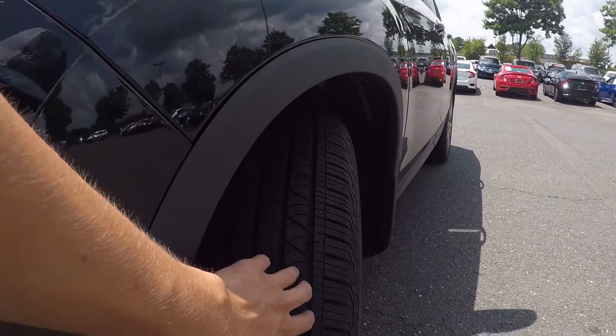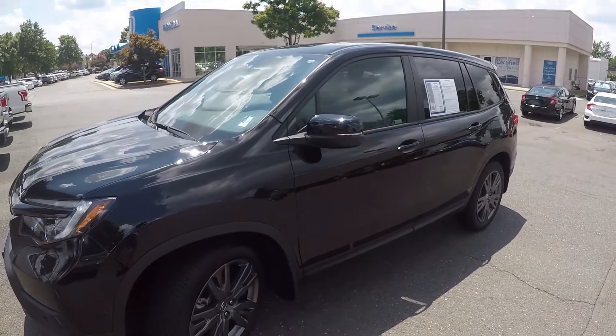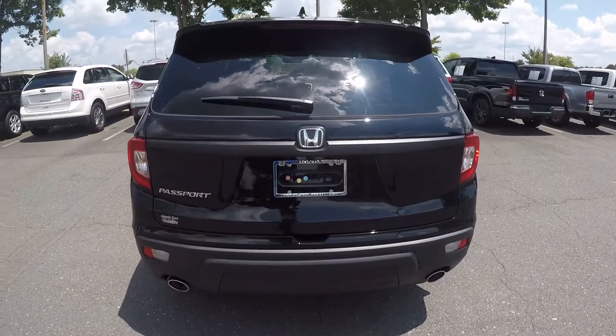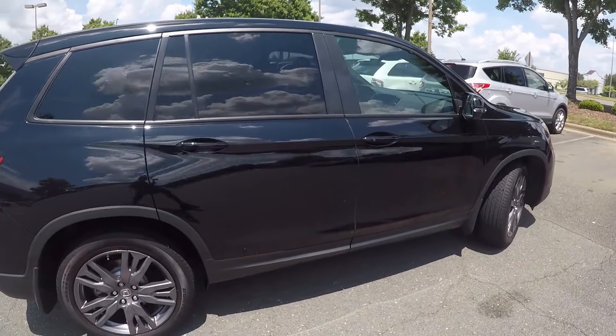the first thing we'll do is check out the tread on the tires. Excellent tread on those. As we go around the vehicle, we'll look for any kinds of wear and tear you may find — maybe some scratches, marks, dings, anything of that nature. Coming around to the passenger side now, the exterior does look nice and clean.